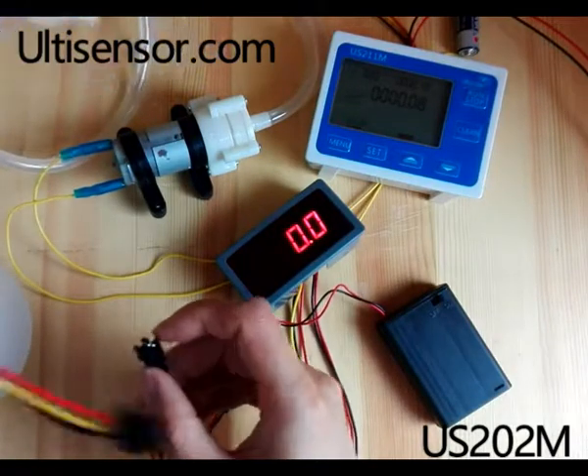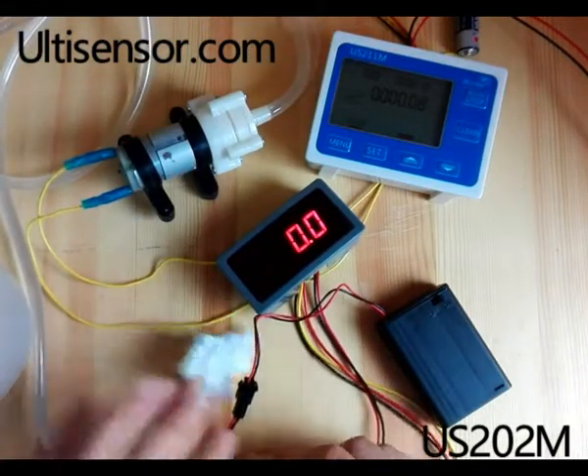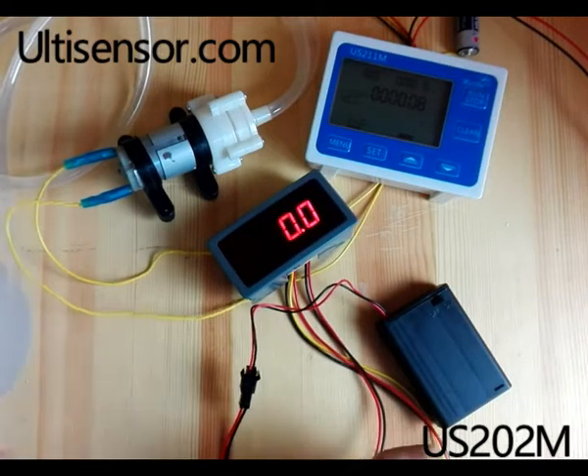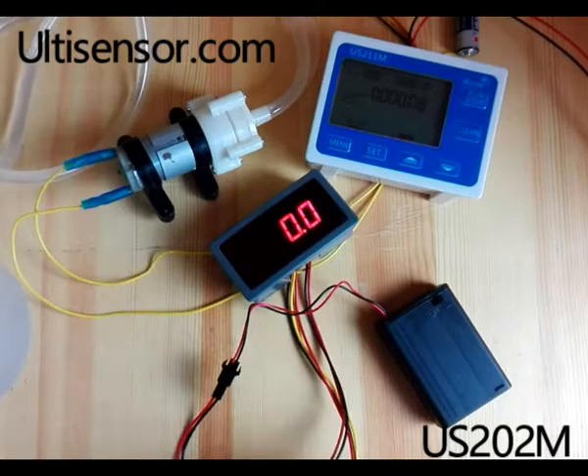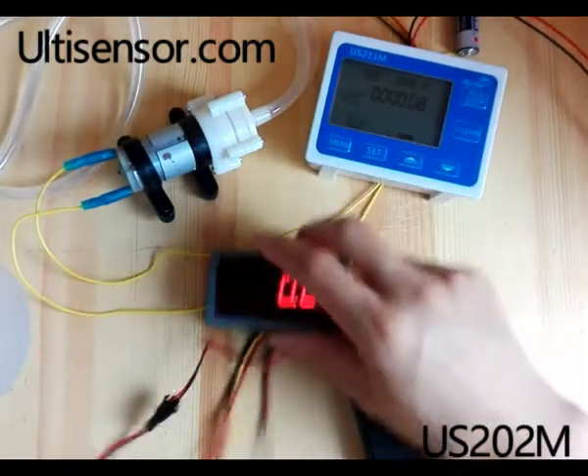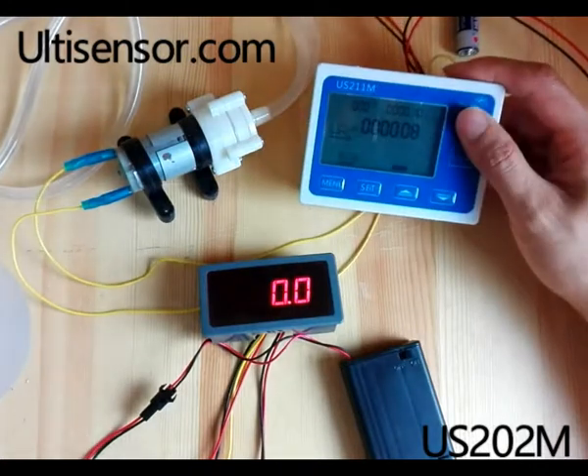We connect the power flow sensor. Now we start the pump.